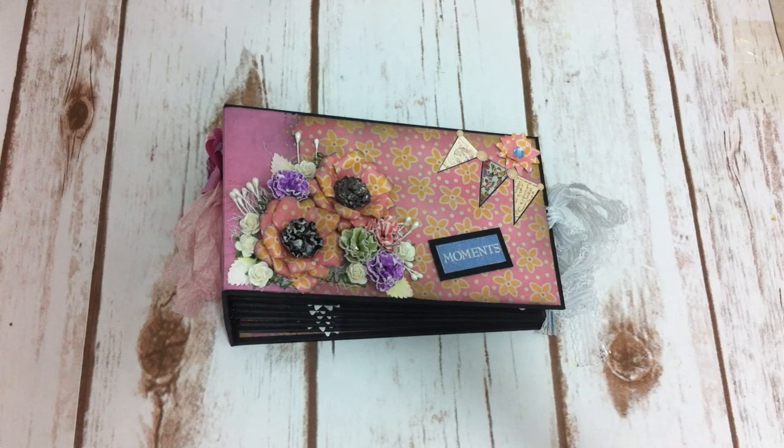For this mini album, I used paper from K Company to finish the project. Let me get you through the front cover real quick.